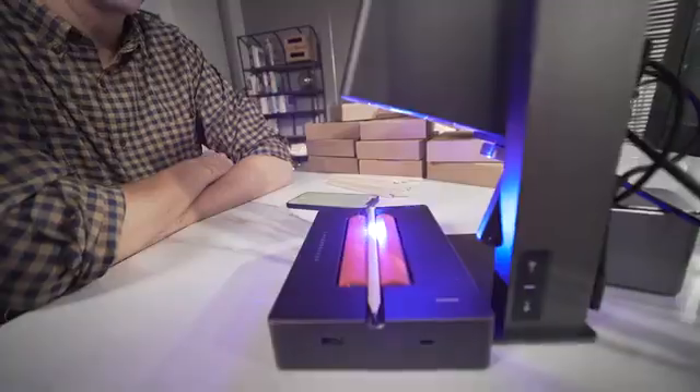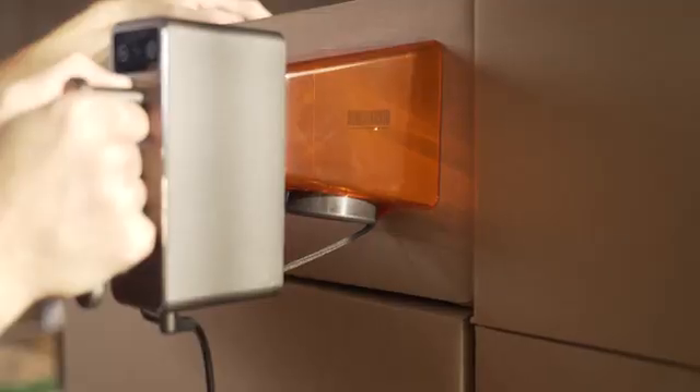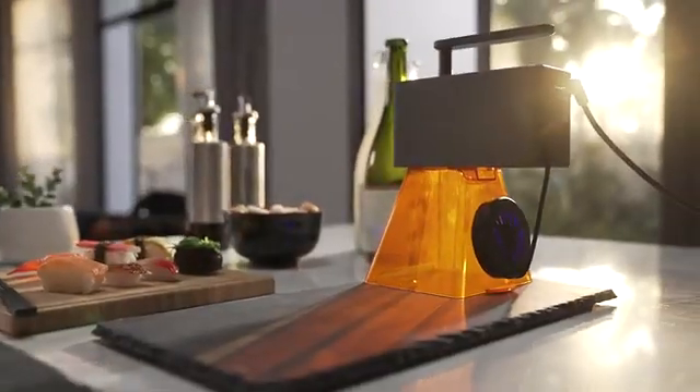Whether you need to engrave one or 100 products, LaserPecker Pro will engrave at an amazing speed. LaserPecker Pro also has the highest level of security protection.